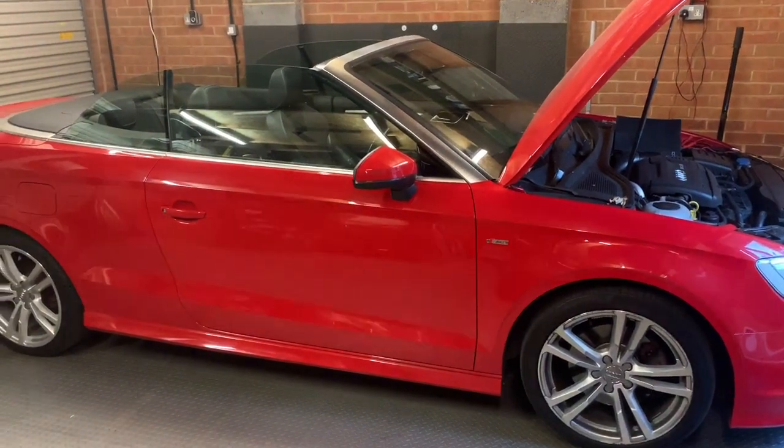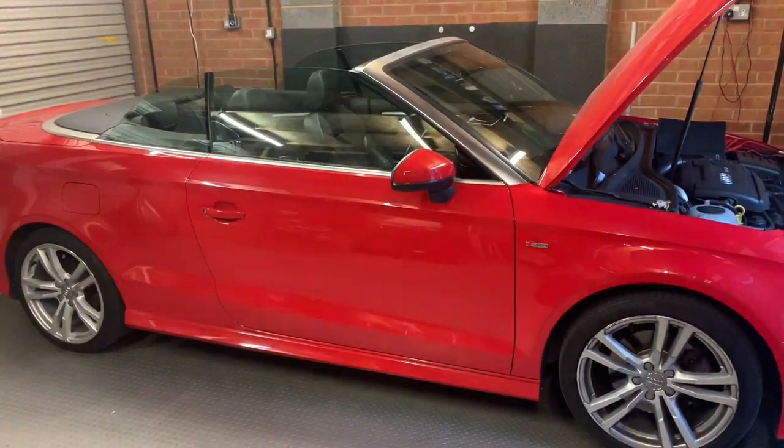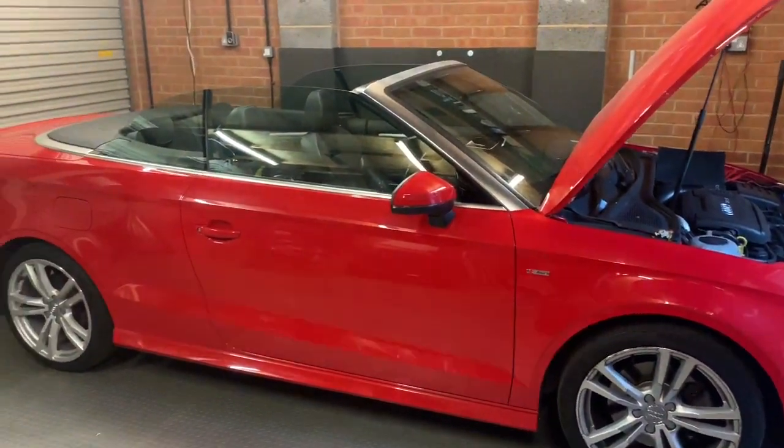Hello everyone. In this video we're going to show you how to manually close a roof on an Audi A3 8V Cabriolet.